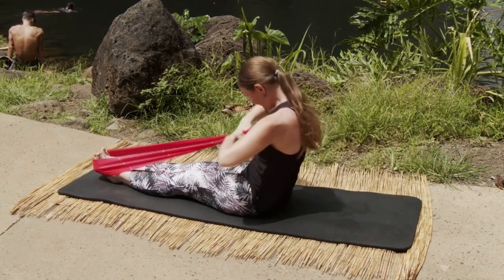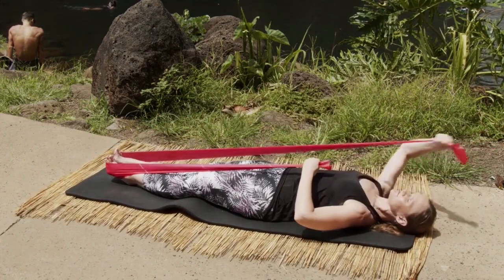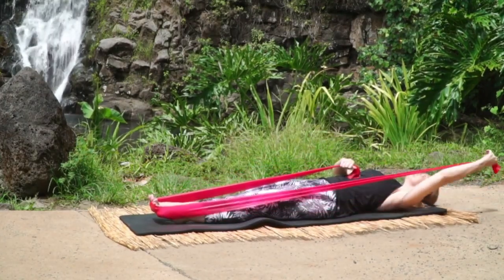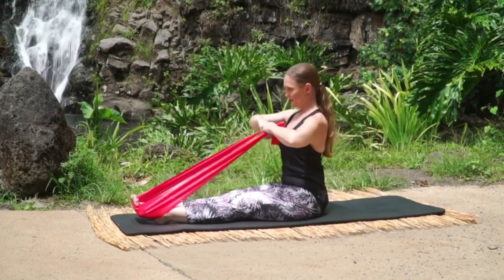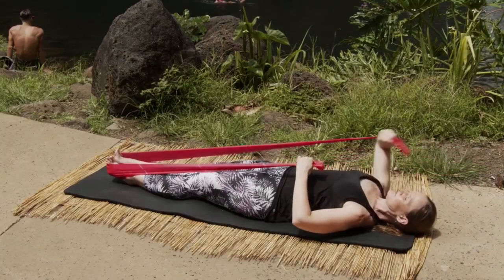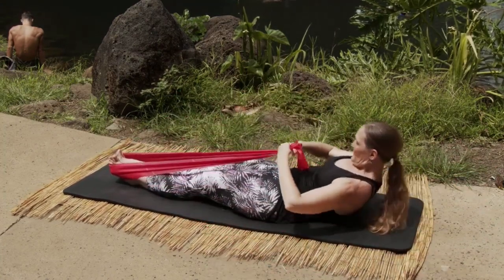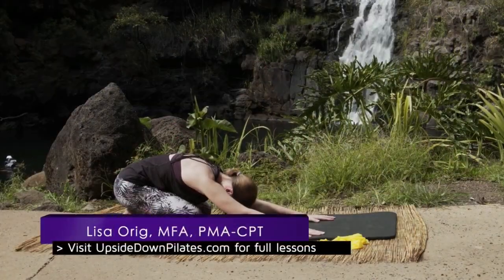Let's go again — roll down on the right, circle the arm up overhead through the center and up. And roll down on the left, circle that left arm out and around, up overhead, round forward and up. And again, reach that right arm out, circle around, nod the chin, scoop through the center and up. And reach the left arm out, circle around, exhale round it forward and gorgeous.